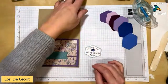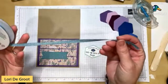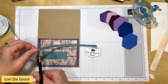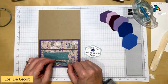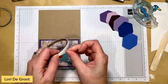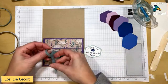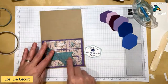Now go through your stash for coordinating embellishments. I found this lovely Lost Lagoon ribbon from the annual catalog — it goes perfectly with this card. I cut about eight inches, fold it in half, and use Tear & Tape adhesive at an angle to attach it securely to the card.